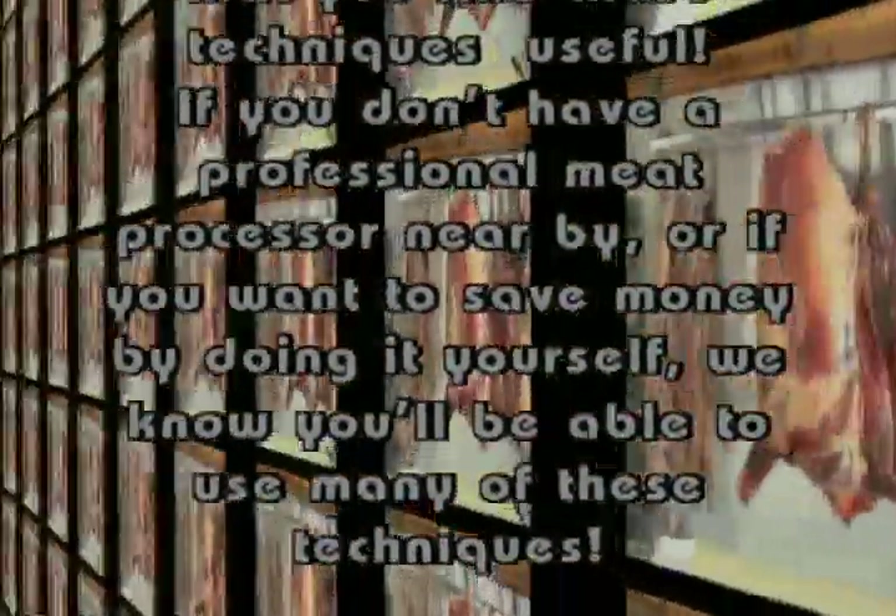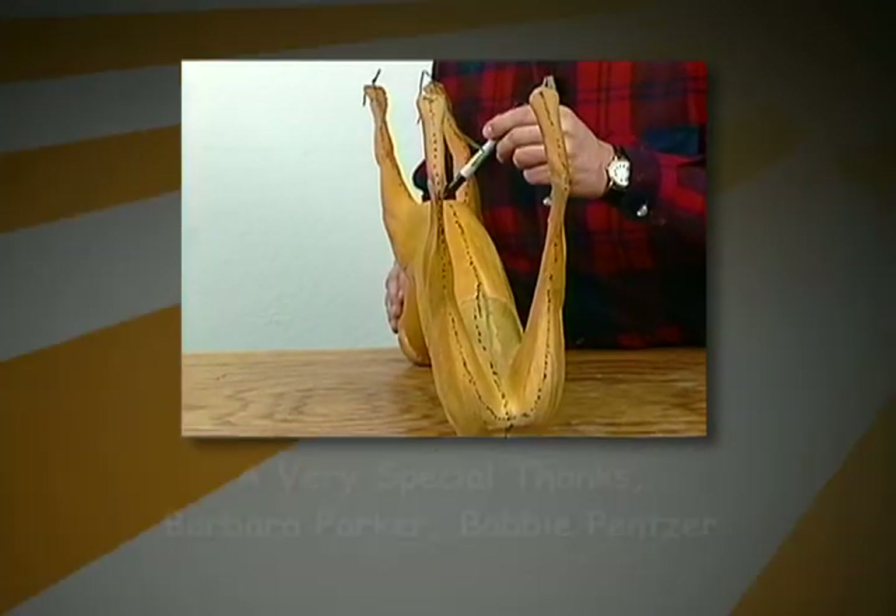Other titles include everything you'll need to learn to process your meat, poultry, and fish. Process like a pro.